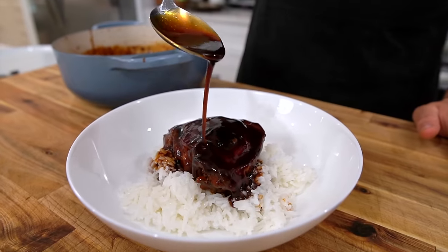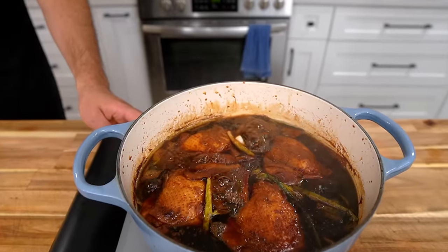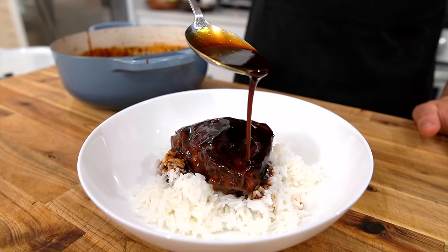The first recipe on our list was shoyu chicken — a dish that we enjoyed so freaking much. It's an inexpensive one-pot dish that is incredibly easy to make and just pays dividends in flavor. Here's how you make it.